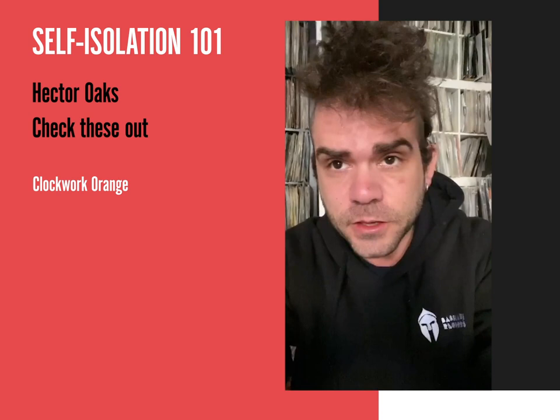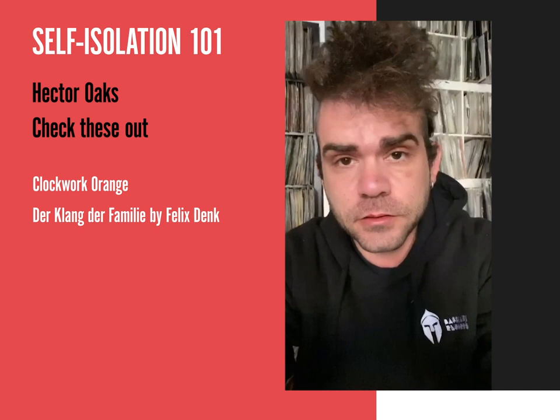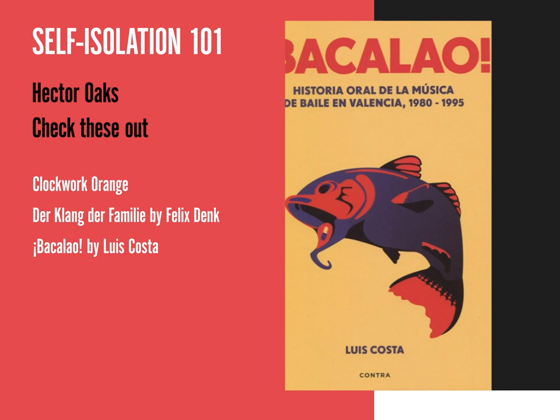If you want to read, I can totally recommend A Clang de la Familia, which talks about the history and the appearance of techno in Berlin. And if you are able to read Spanish, I would totally recommend Bacalao, which talks about the Spanish electronic music scene that happened in the 80s and early 90s in Valencia.